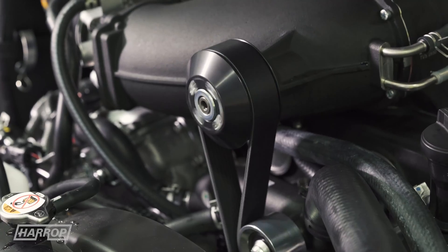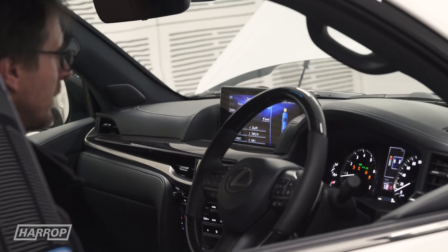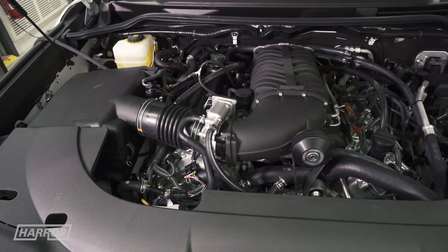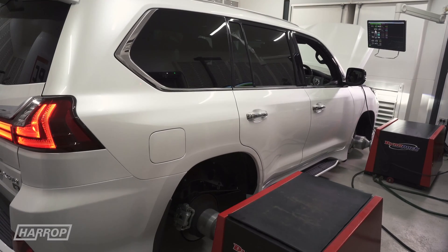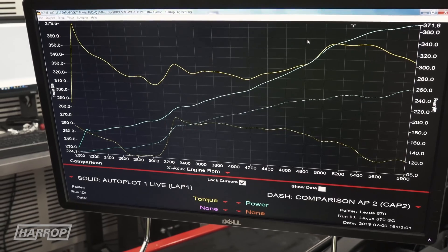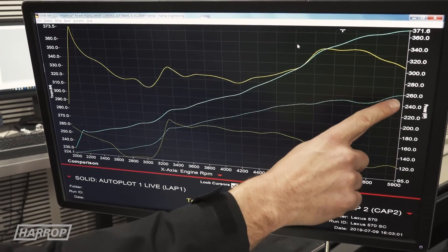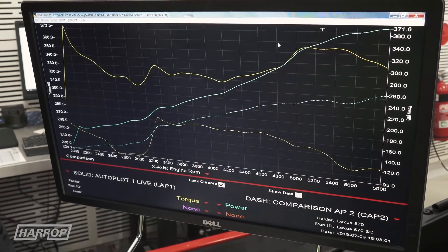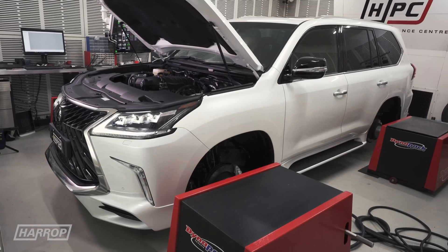After installing the Stage 1 system with the 85mm pulley, we see peak boost at 6.5 psi and peak power jumps to 370 horsepower at all four hubs — which is over a 40% increase over the stock result. It's the 25% lift in peak torque that really gets these big SUVs moving with faster acceleration.